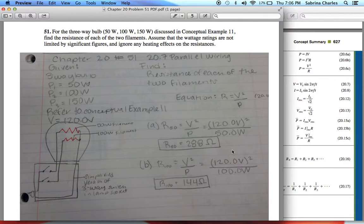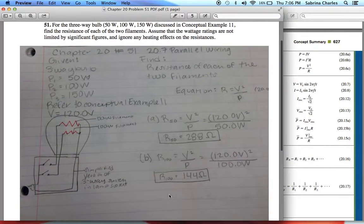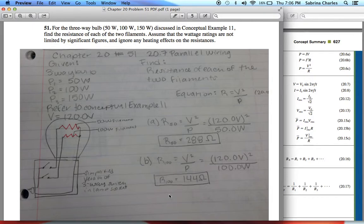We do the same thing for P2. R100 equals V squared over P, which is 120 volts squared over 100 watts. Don't forget to square the 120 volts. That gives us 144 ohms. There are your resistances for each of the two filaments.